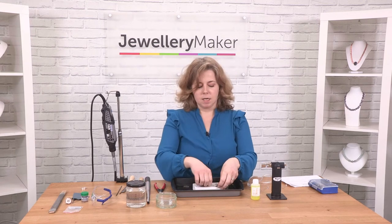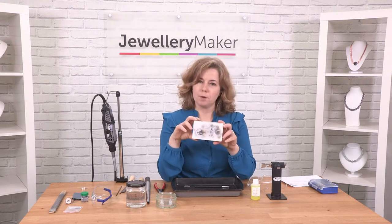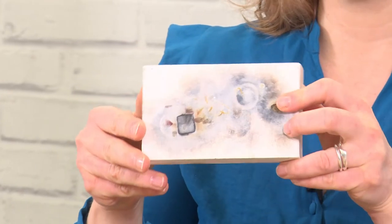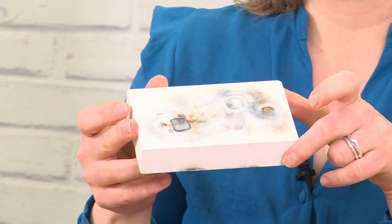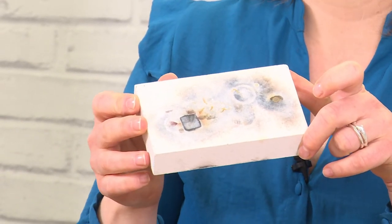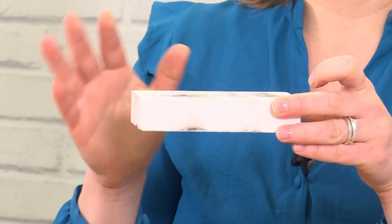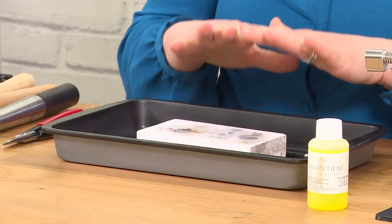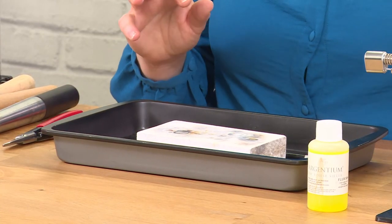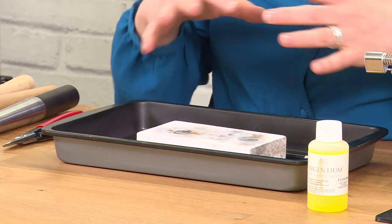Another item you're going to need is your solder block. Your solder block is often a ceramic block or a charcoal block. Whatever you're using, it needs to be something that reflects the heat back into your work but also protects the surface of your table or workstation. I've got a solder block and a metal dish to protect my table, but you can use another ceramic dish, a few bricks, anything that's going to protect the surface, or you can work by your kitchen sink on the metal surface.